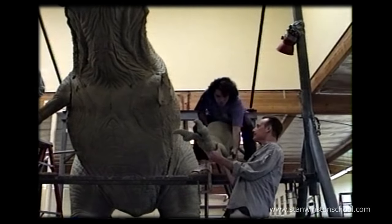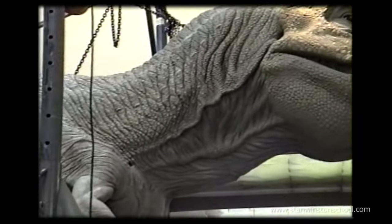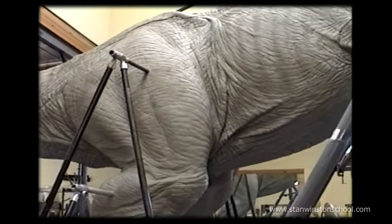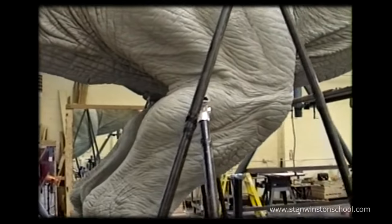Spielberg came by on a regular basis too — he stayed very involved in how it looked. The legs were originally aluminum structures on the exterior. You can see the aluminum sticking out of the side, and that ended up being not enough to support the weight. So we had to change to steel exoskeletons to hold up all that weight.